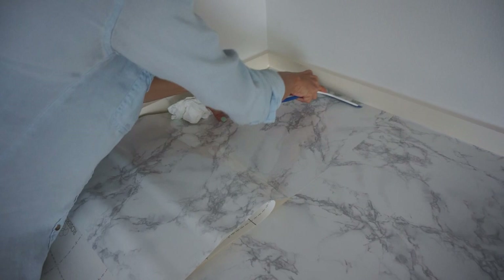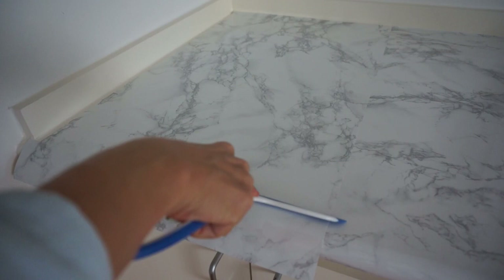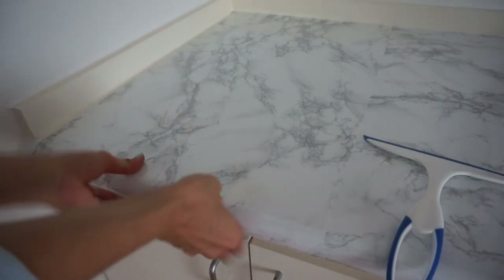Now squeegee all of that Windex out. This is super, super important because if you don't get the Windex out, it's not gonna dry how you want it — and ain't nobody got time for that.